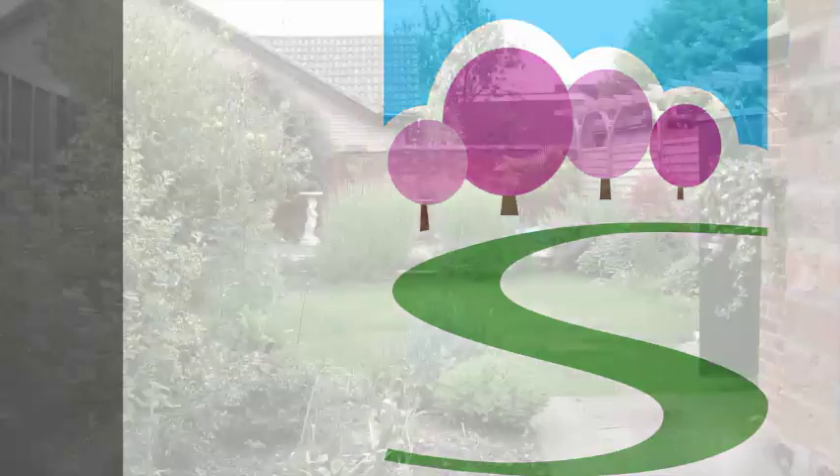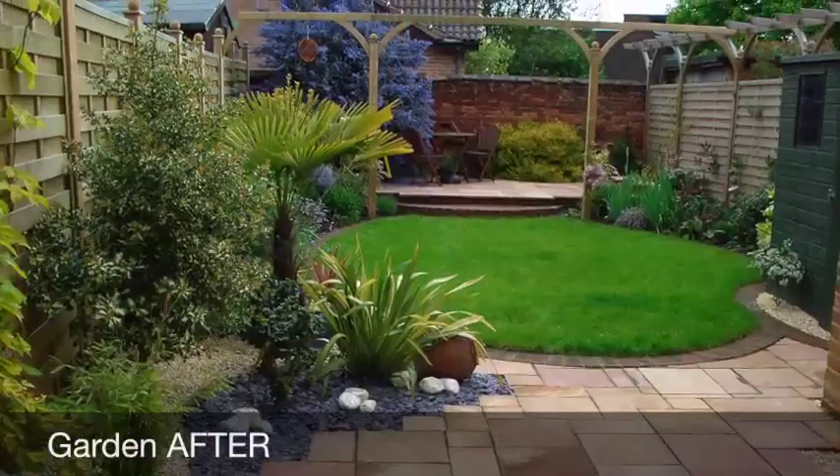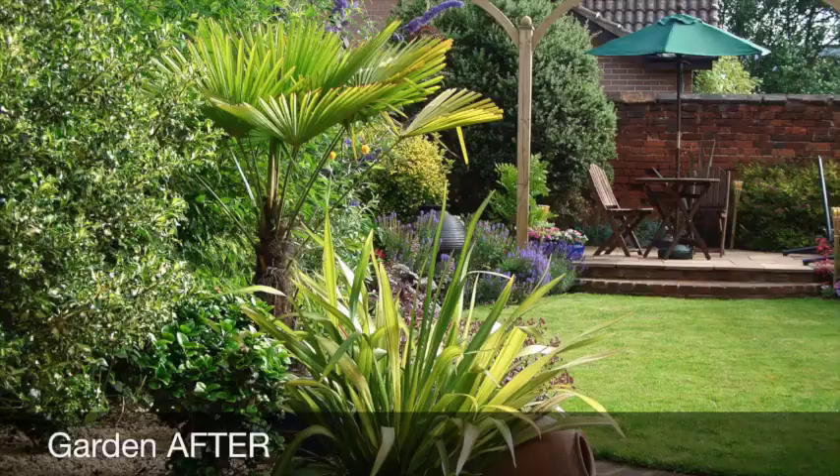If you're frustrated your garden doesn't look as beautiful as it could, even though you've purchased lots of lovely plants, then help is at hand. Plants are not enough — you have to have a good design layout, and when you combine design with the beauty of plants, that's when the magic really happens. It's our mission here at Successful Garden Design to show you how to do it, and it's much easier than you may think.